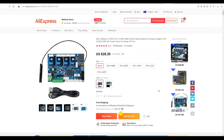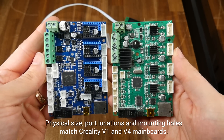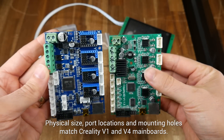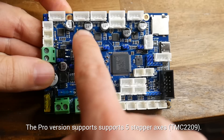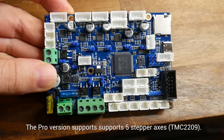What we're looking at today are two mainboards from Mellow: the Fly RRF E3, as well as the Pro Edition. These are both drop-in compatible boards for the Ender III, which also means the original CR10 and the Ender V. The non-Pro version has bare sockets for installing whatever stepper motor drivers you want to use, whereas the Pro version has TMC2209s integrated into the mainboard.